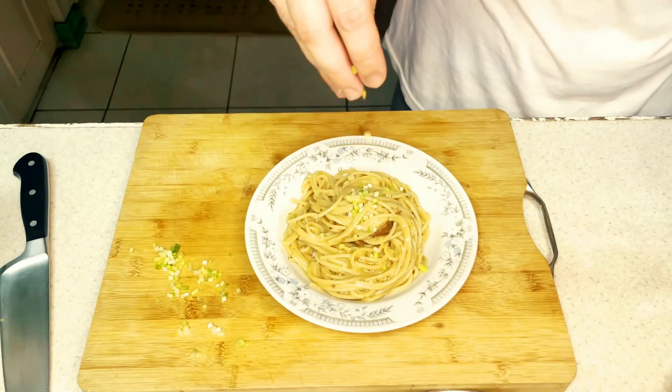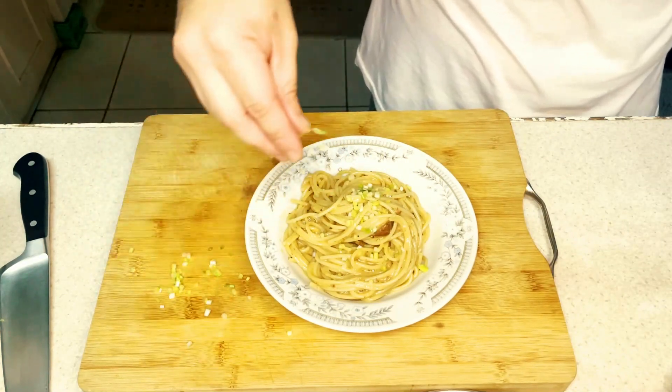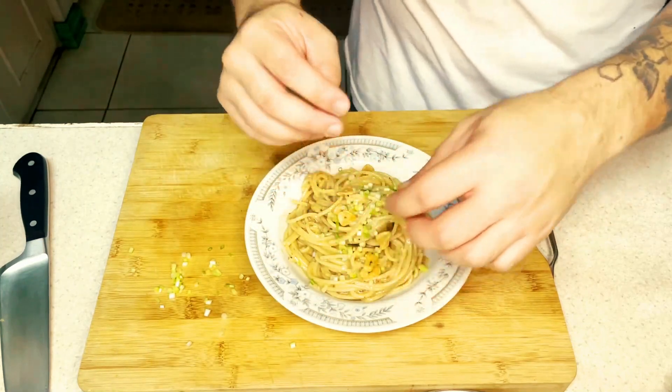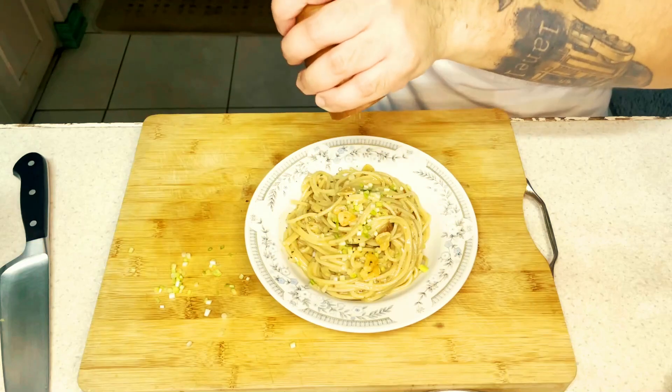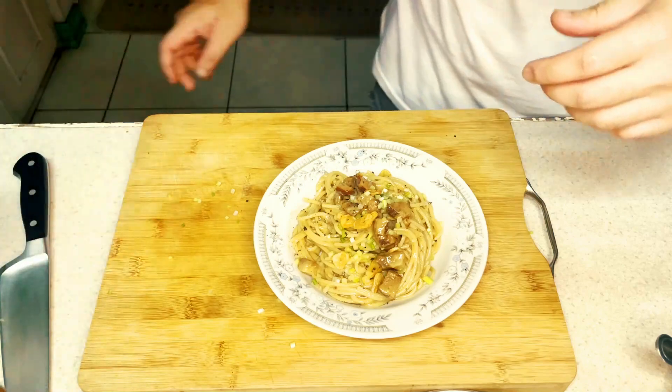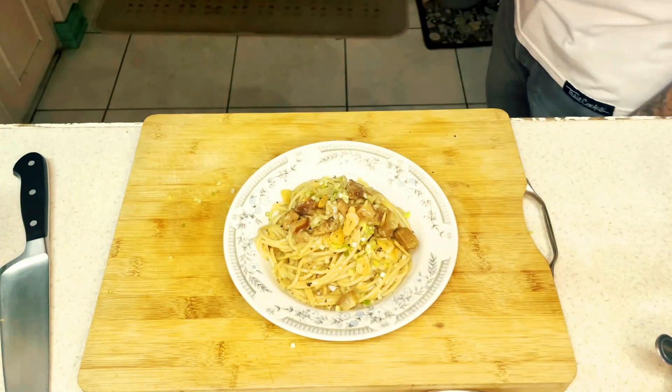A little bit of that, some of the garlic, a few more turns of pepper — and voila! Adobo Nara.